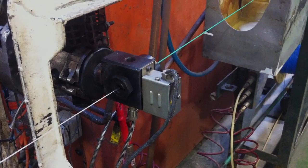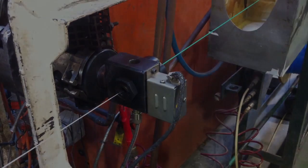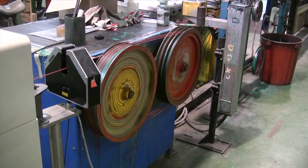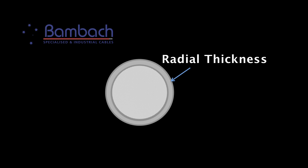This bunched conductor is then extruded with the required insulation, in this case PVC. As the cable is extruded, it travels through the spark tester to ensure that the radial thickness of the insulation is correct and the cable has the right insulation resistance.